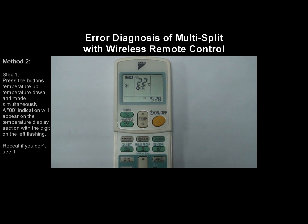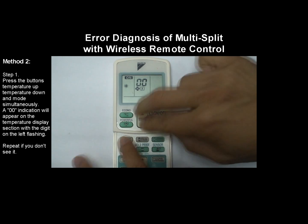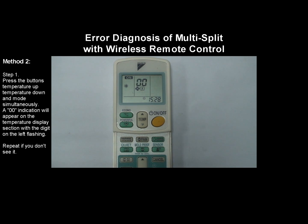Method 2: Press the buttons temperature up, temperature down, and mode simultaneously. A zero-zero indication will appear on the temperature display section with the digit on the left flashing. Repeat this step if you don't see it.